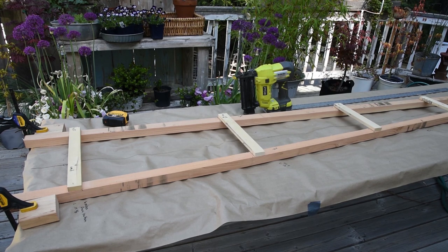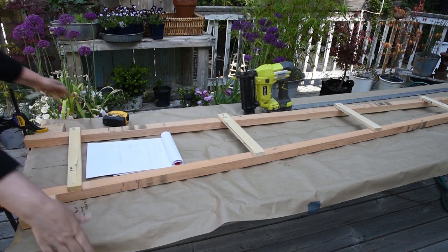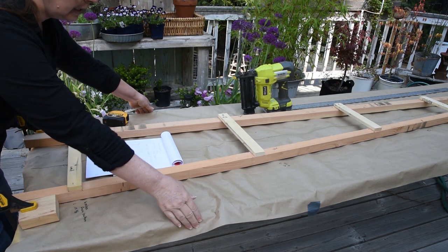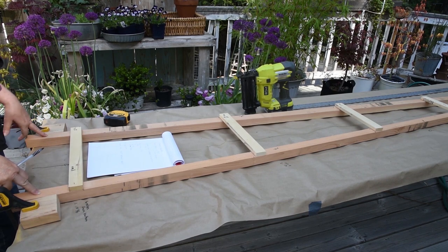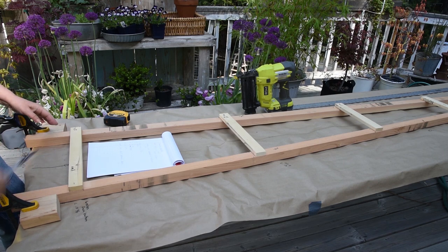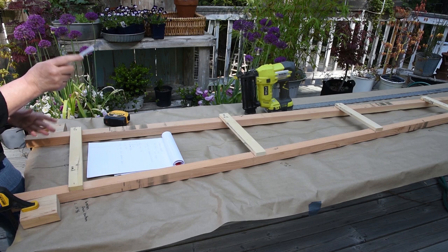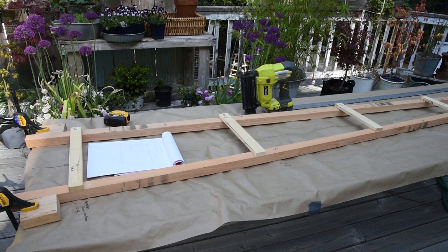Let's get to building the obelisk. This is for tomato support so I wanted it eight feet long. I'm building it on an eight-foot table. We started from the edges and measured in to find the centerline of the table. I wanted the base of my obelisk to be 16 inches wide on the outside edge, so we went from centerline and measured out eight and a quarter on each side. At the other end, the top is six inches wide, so we only went out three inches on each side, and clamped it down.